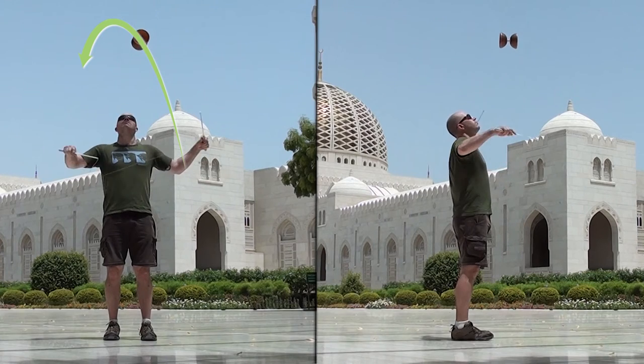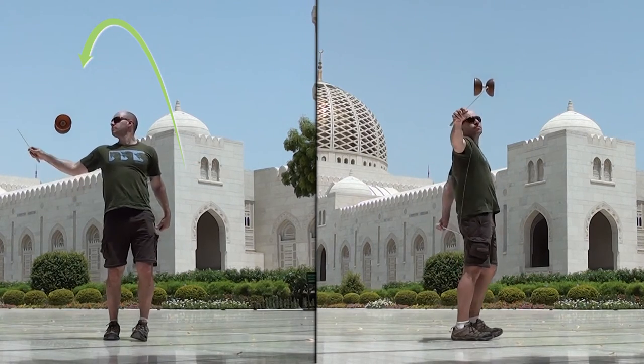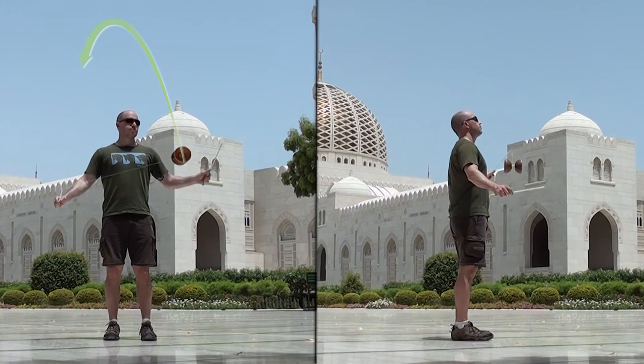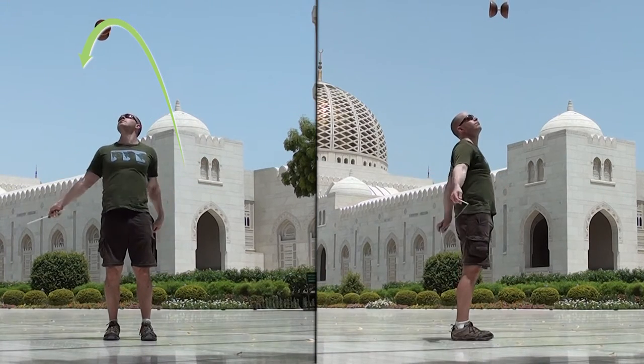Throw the Diablo above your head and right shoulder. Take note of where the Diablo should be before catching it. It doesn't need to be directly behind you, however it shouldn't be in front of your body. Remember that the higher you throw the Diablo, the longer time you have to move your hands behind your back, but the harder it is to do an accurate throw.